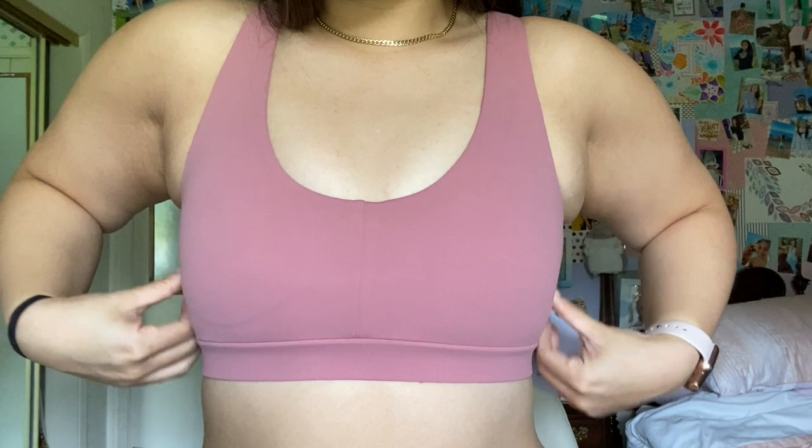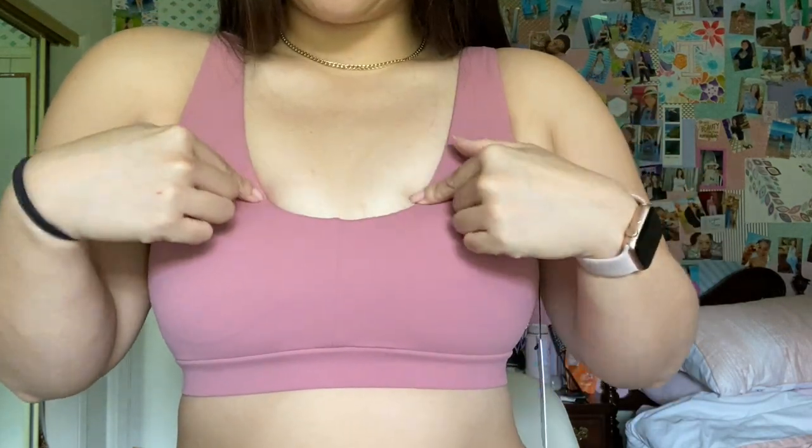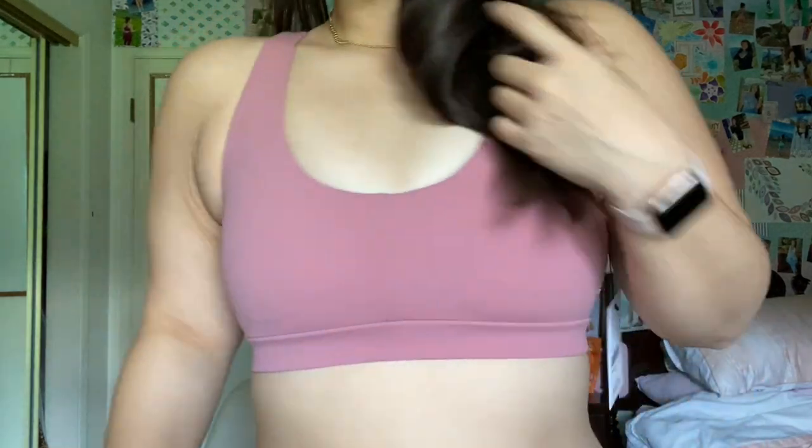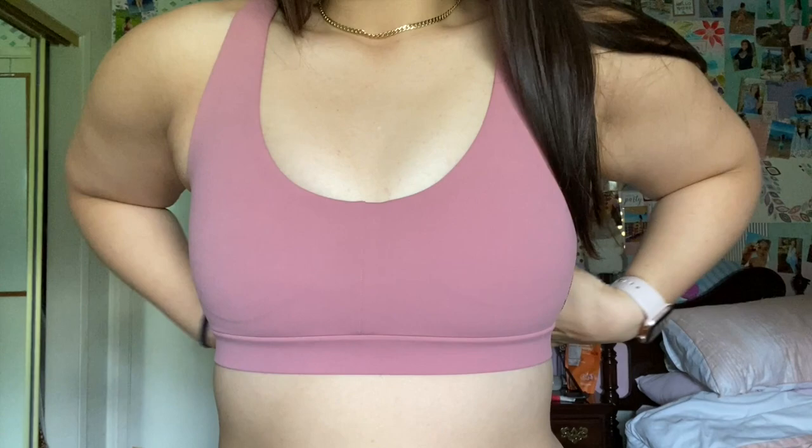I bought this sports bra in a size small. I can range between a small and a medium depending on the brand — I could have gotten a medium in this, but I'm in the process of losing weight so I'm not too worried about it being a little tight. It is squeezing the girls a little and indenting right here. The back detailing is super cute. Overall it's soft and has great support. I like this one more than the hoodie, but they're two different items so I can't really compare.